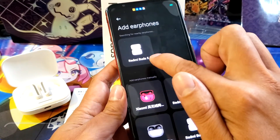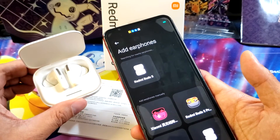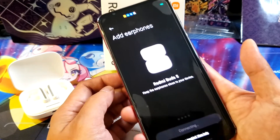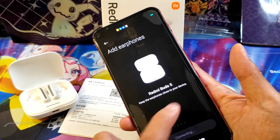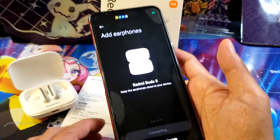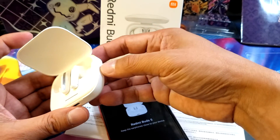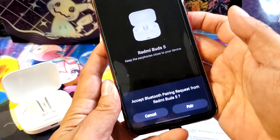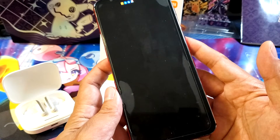You can see the earphone there — it has been recognized. I hope you like this video guys and it can really help you. Keep the earphones close to your device. If it won't connect, try to factory reset — I have a video on how to factory reset. It has actually been detected and it's asking you to accept the Bluetooth pair.